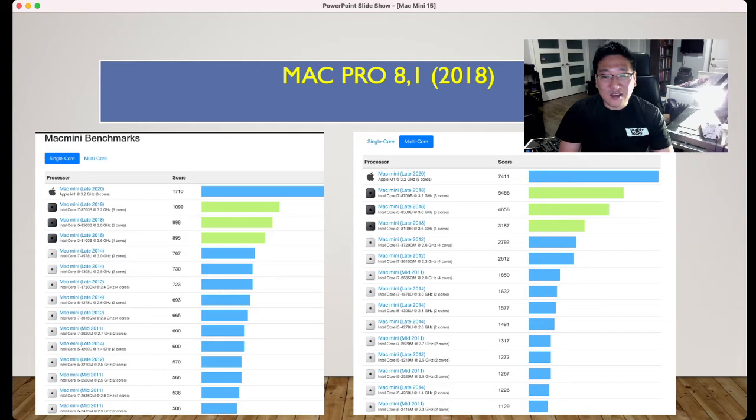Comparing the Mac Mini late 2012 i7 at 2617 versus the 2018 i3 at 31,187 multi-core — and for single core, the 2012 i7 scores 723 and the 2018 i3 scores 895. So if you're considering buying the i7 Mac Mini 2012 versus the Mac Mini 2018, there isn't much difference in single core.